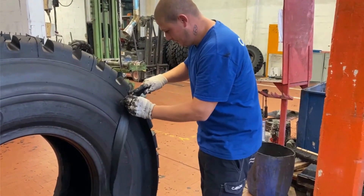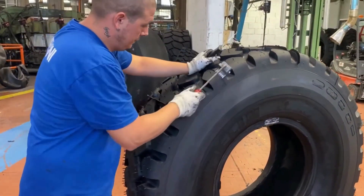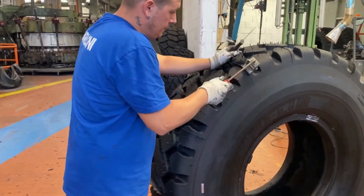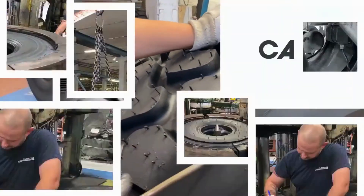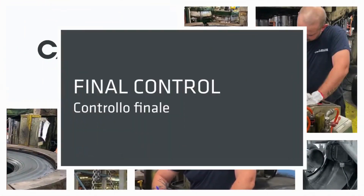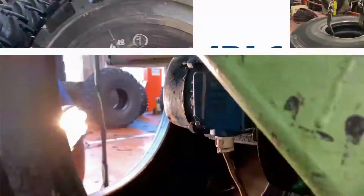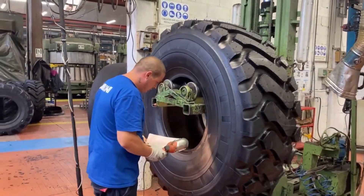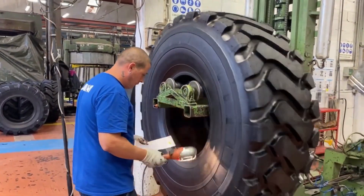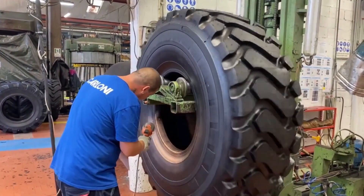Inspection of the retreaded tire: The retreaded tire is inspected for defects. If the tire is free of defects, it is balanced and ready for use. The Carloni OTR tires retreading process is complex and can extend the life of a tire by up to 50%. Retreading is a sustainable way to reduce waste and save money.